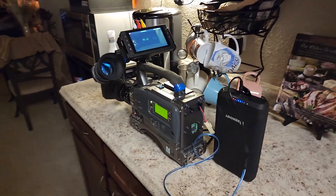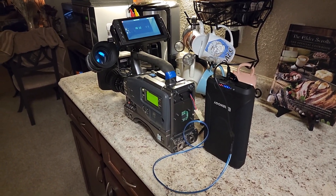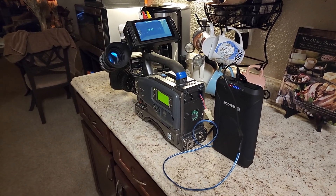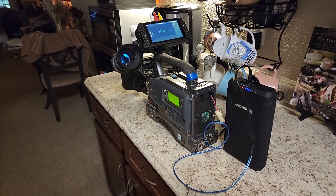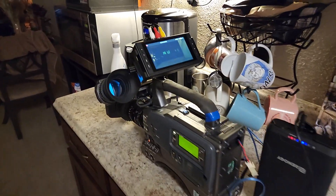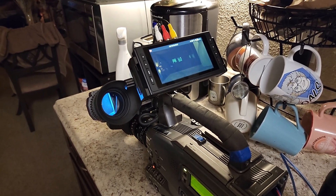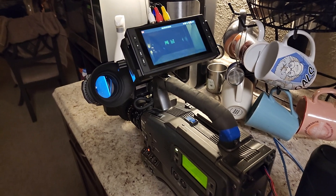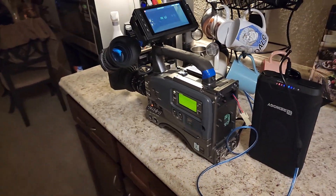There are other cameras too — it's really just about personal preference, what you can find, what you can afford, and what condition it's in. If you find one with a busted VTR, there are plenty of solutions to get external video out of it. My solution's probably not the best, but it works and also adds an external monitor. The quality won't be the best since it's component and this camera doesn't have S-Video out, but it's not elegant — it works.